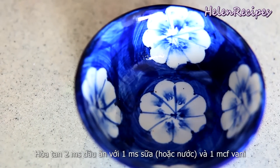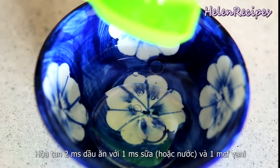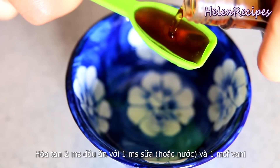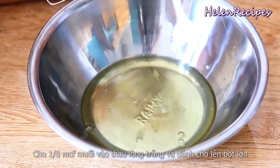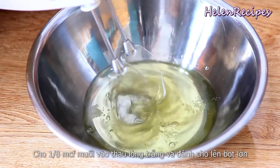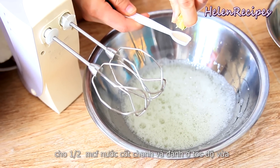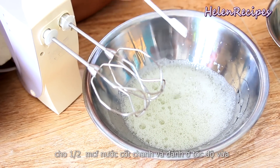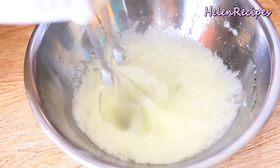In a small bowl, mix together 2 tablespoons of vegetable oil, a tablespoon of water or milk, and a teaspoon of vanilla extract. Add 1/8 teaspoon of salt into the egg white and beat until you see big bubbles. Then add 1/2 teaspoon of cream of tartar or lime juice and beat at medium speed until foamy.